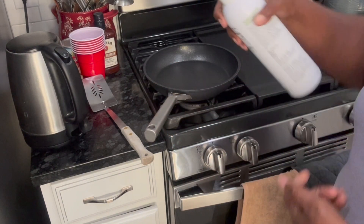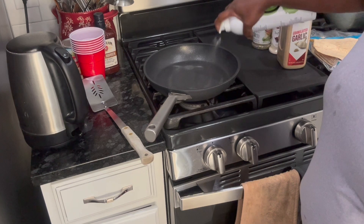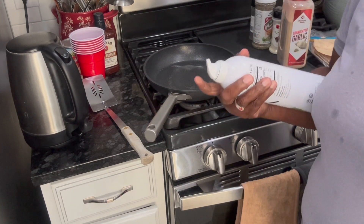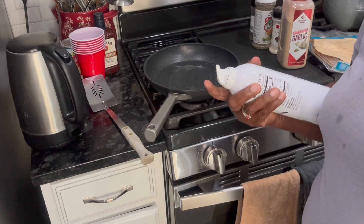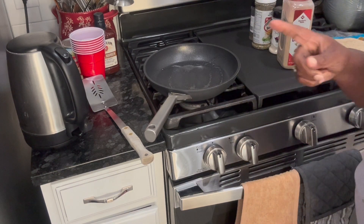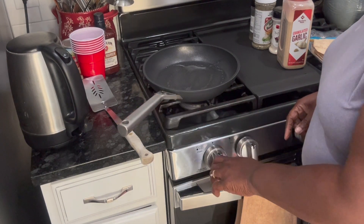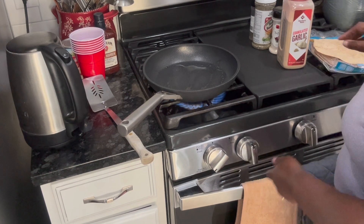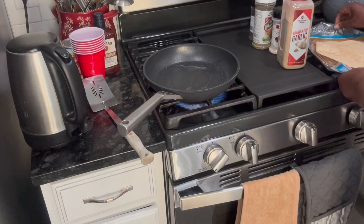Avocado oil spray — I'm just gonna spray the pan. I'm doing a couple of these because it's for me and Perry. You guys are gonna see the first one and then I'll do the rest later. Alright, spray is in. I'm gonna turn it on and let it heat up, then I'm gonna put a tortilla in here.